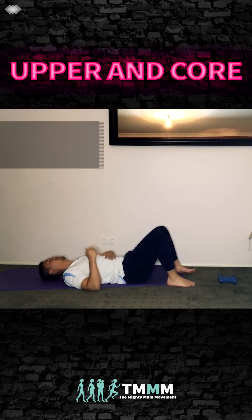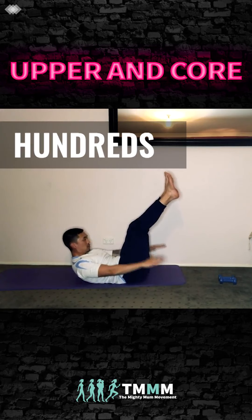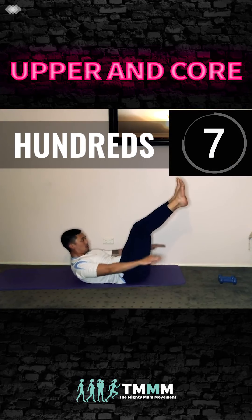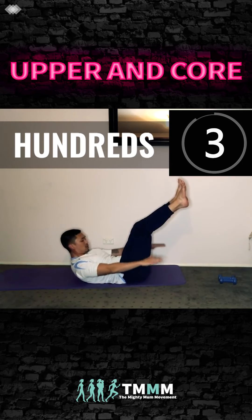Now extend the legs up, hands down by your hips — hundreds. Squeeze through the core, stay with it. Head up, chest up — move the hands quicker. Squeeze, squeeze, squeeze.